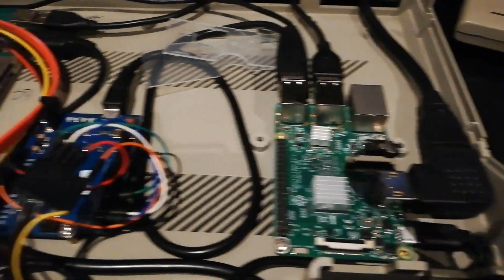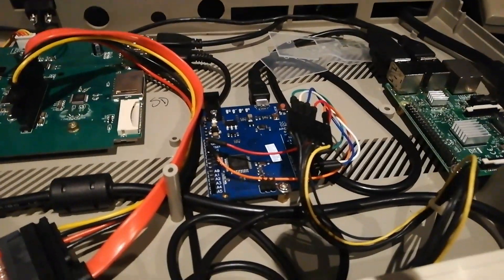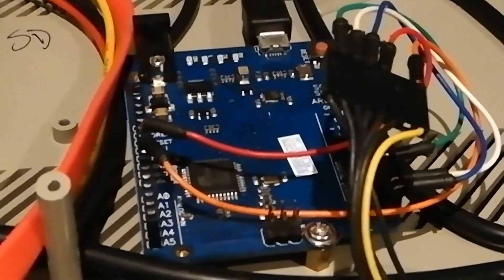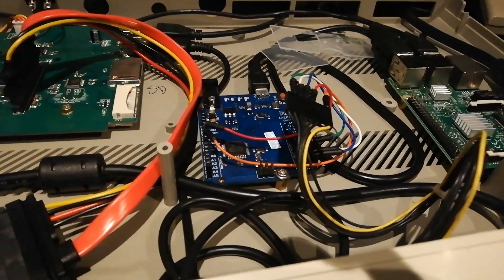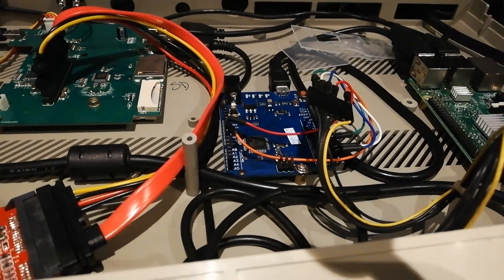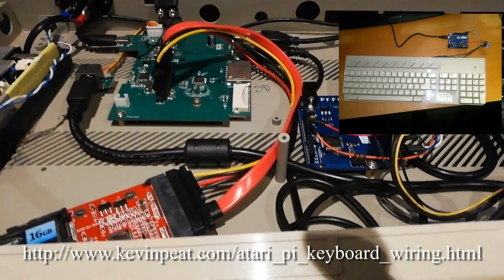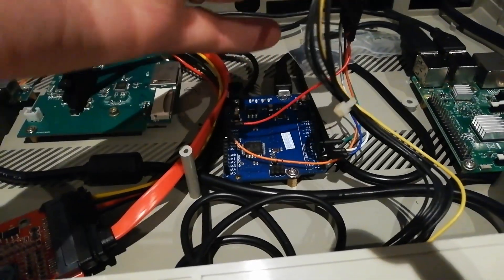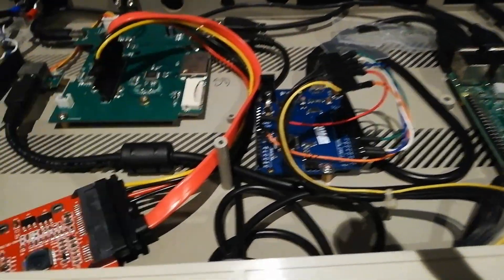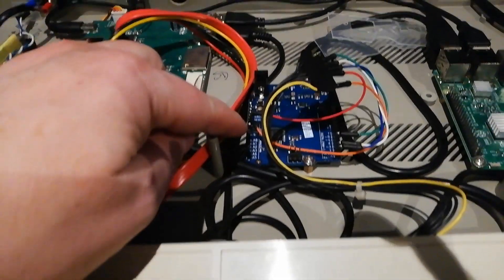The cool thing is it's connected to this — an Arduino Leonardo-compatible board from China, I paid about £2.50 for it. I used details from a guy called Kevin Pete — I'll put his details up in the corner. What this does is interface with the end of the Atari keyboard cable into the ports on the Arduino. There's a special piece of software you upload using the IDE that converts the keyboard signal into USB.